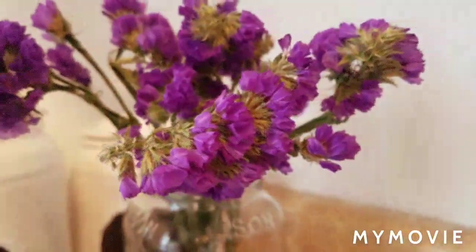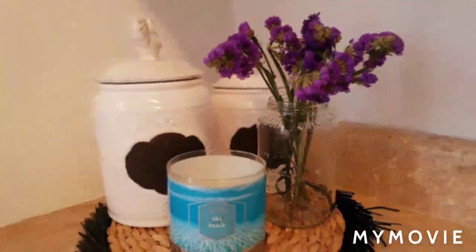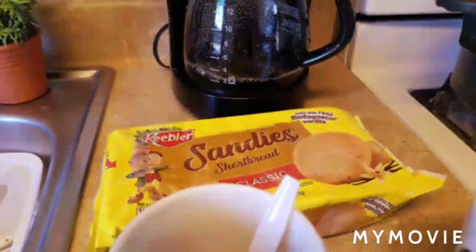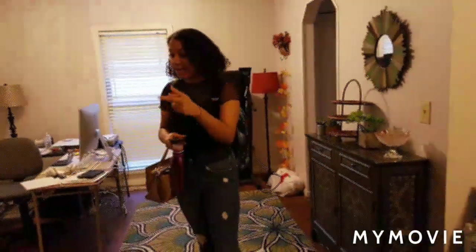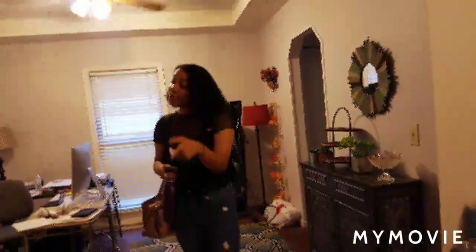Daddy's first day of college — stand back over there! Oh my god, Daddy don't drop your phone! Look — I have my CDC ID, I have my bank card, I have my check card, I have my driver's license, I have everything. I have my mask, my insurance card for the car. My phone is fully charged. It's all good.